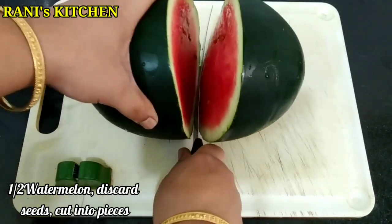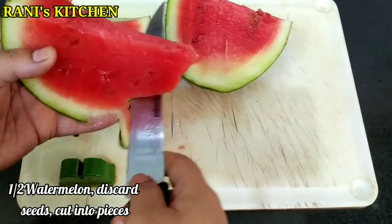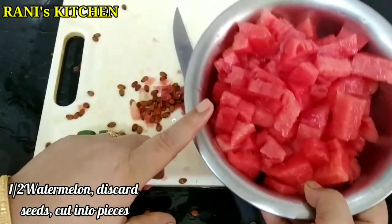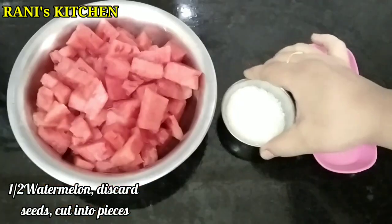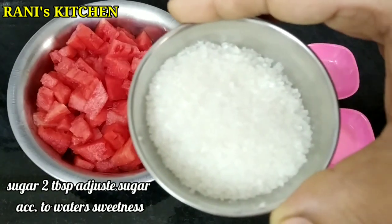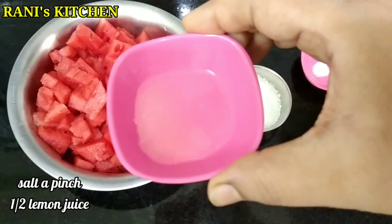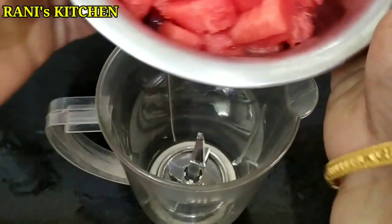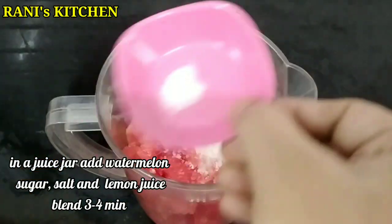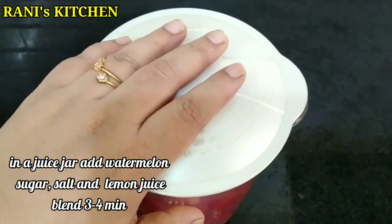I will cut two halves of this size. We will cut the meat and cut the seeds. Add sugar and add salt for 3 to 4 minutes.